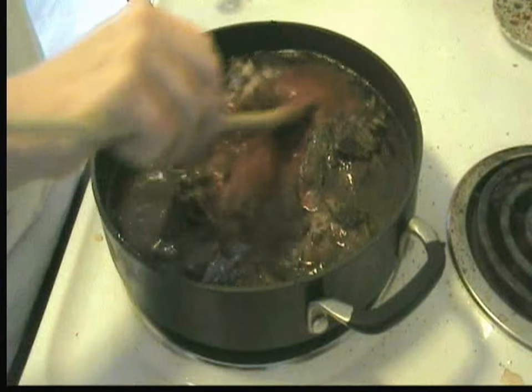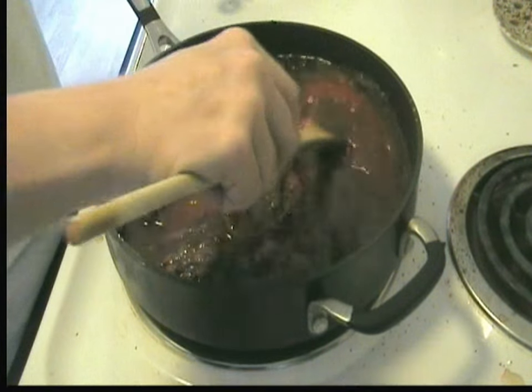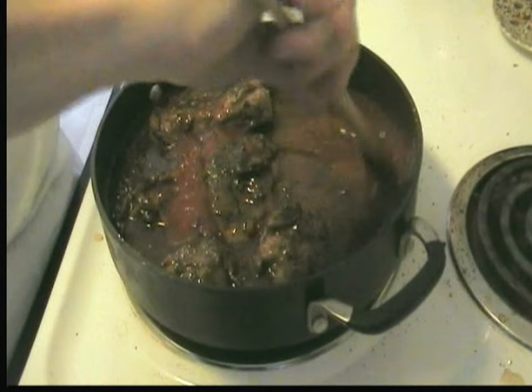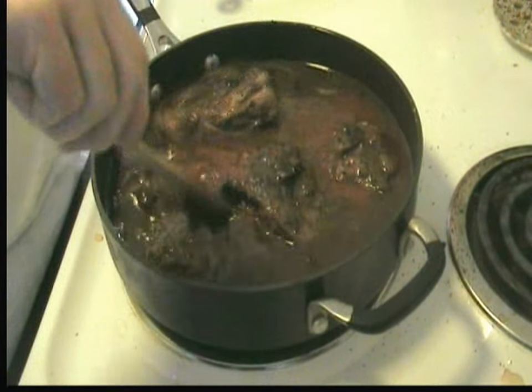Then we're going to put it in the oven, bake it for an hour, finish cooking the lamb, pull it out, cut the lamb off the bones, and then just serve it over pasta.